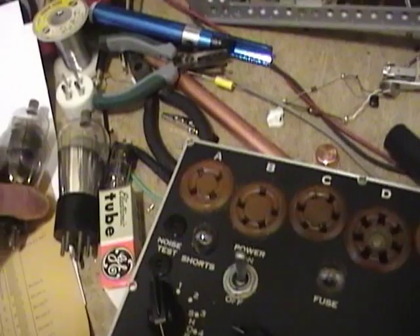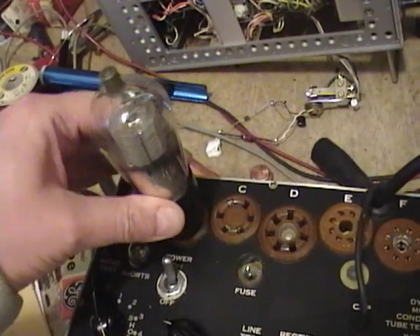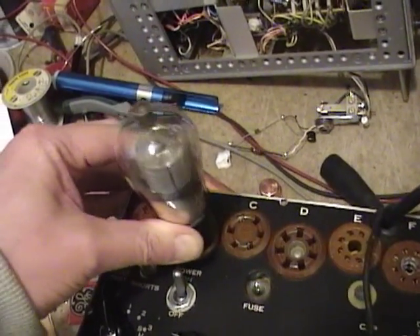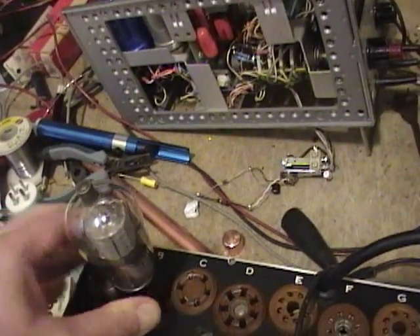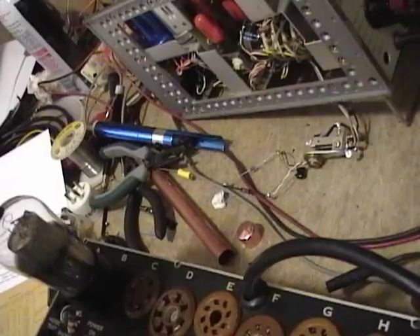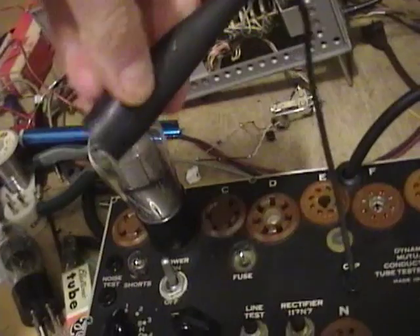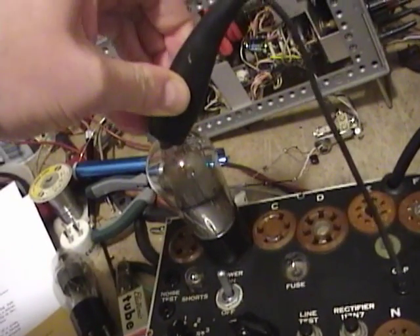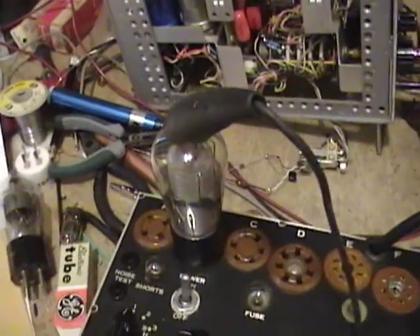Let's see what I get for this globe-style tube. It's okay to pull a tube out and pop one in when it's the same type because all the settings are already set up properly. Let's put this back in and put the clip back on. That's why I don't like this gator clip — a real pain in the butt. Okay, it's on there solid now.